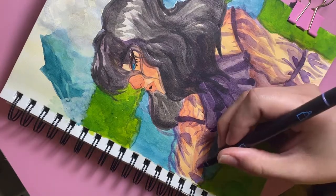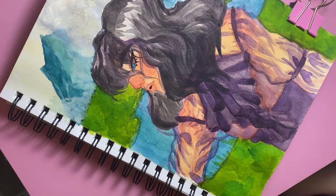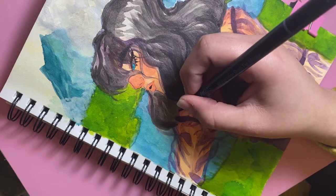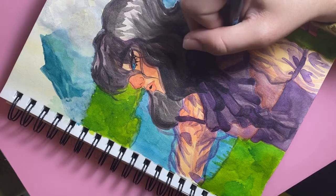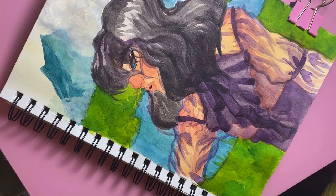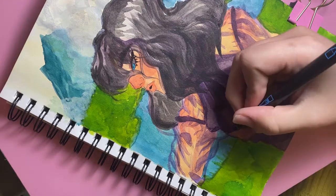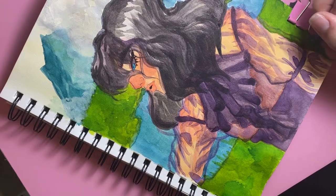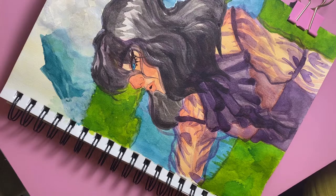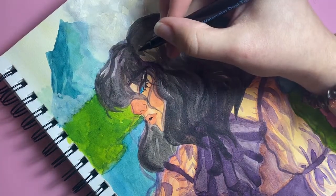Now I'm going in with some watercolor markers — the markers I was telling you about that I'd been working with before. I'm trying to do a little bit more of the line work right here because it needs it, at least to me. A lot of times when I'm trying to figure out what I really want to do with a piece, especially at this point where I have most of the colors and rendering mapped out, it's really hard to proceed without at least a little bit of line work.